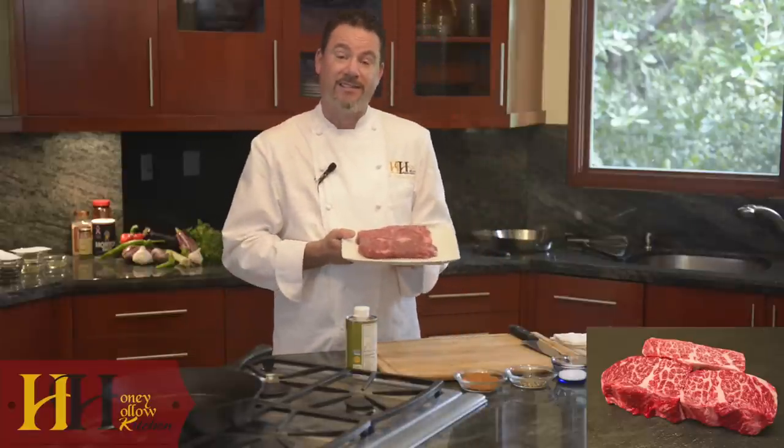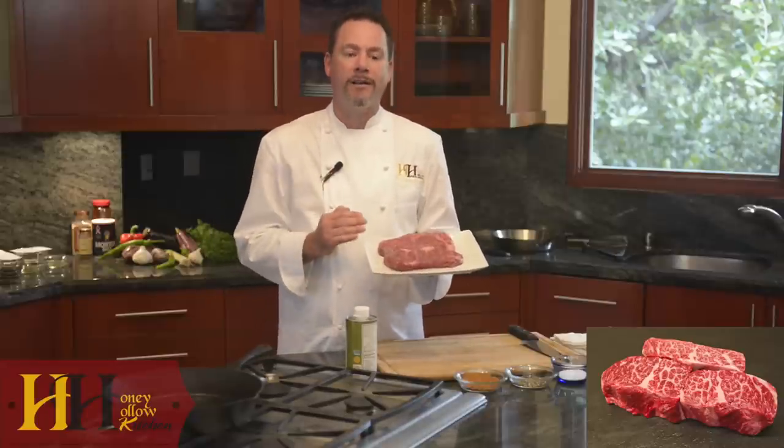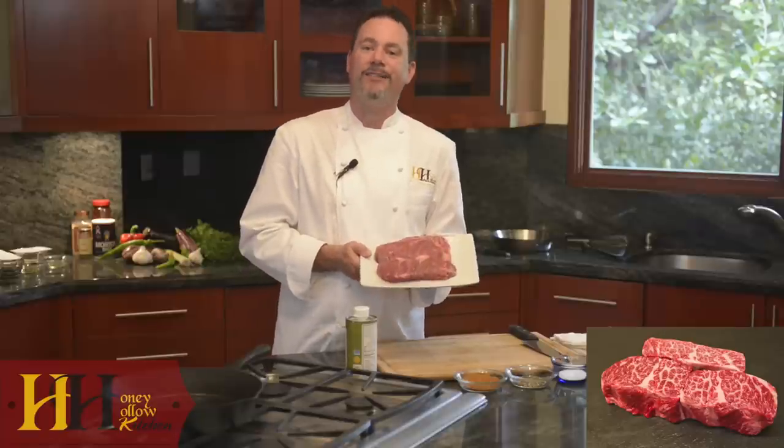It's because of this more abundant marbling that higher temperatures and slower cooking times with thinner cuts are recommended, such as cast iron skillet cooking. This is something that we'll be showing you upcoming in the next video. We'll see you next time.